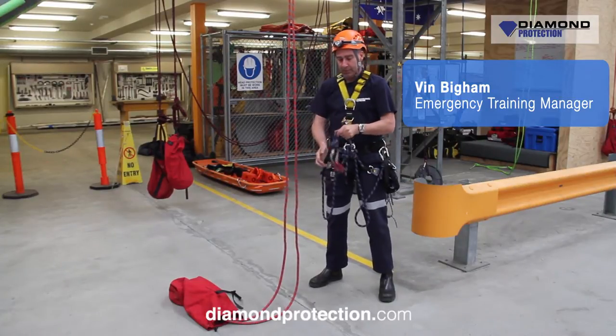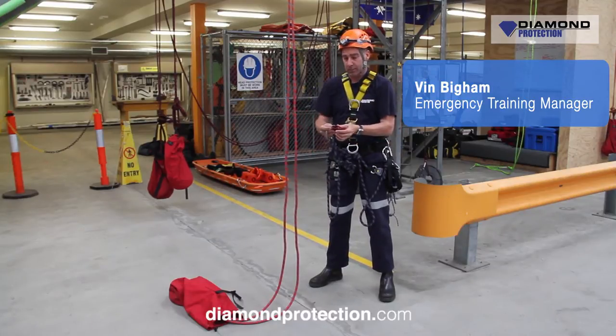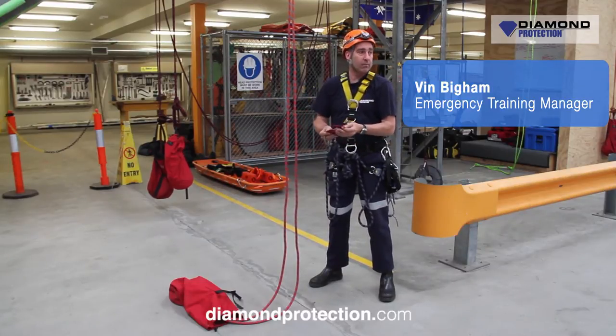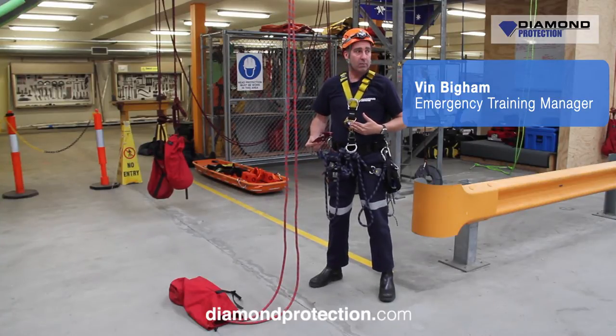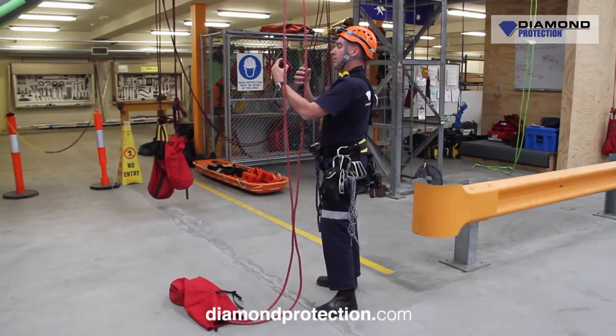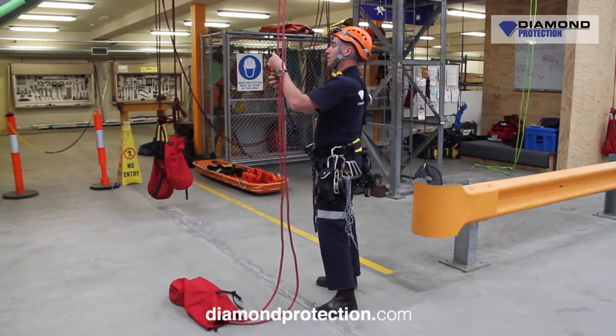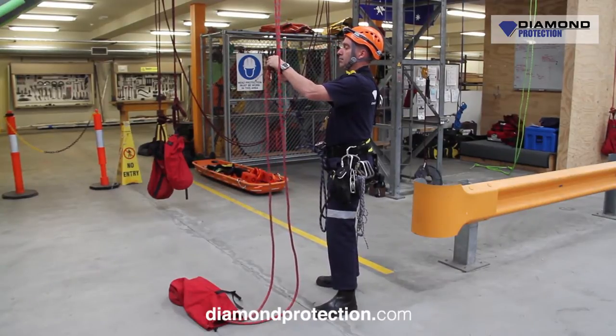Then when he gets probably a metre, two metres off the ground for our purposes, he's just going to do a changeover and change out of his crawl, which is in the centre of his chest there. And then he's going to descend back down to the ground again. So first port of call will be his safety line. We always run twin ropes, and he's now putting his red back on, which is on his safety line.